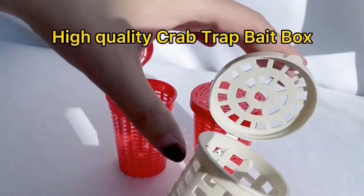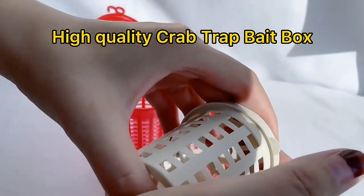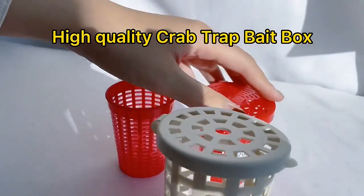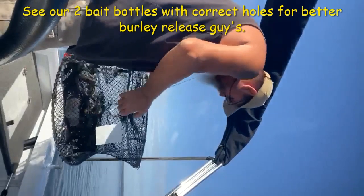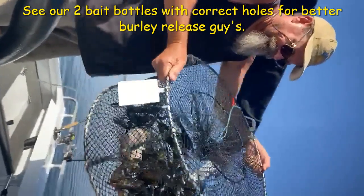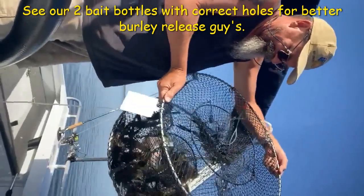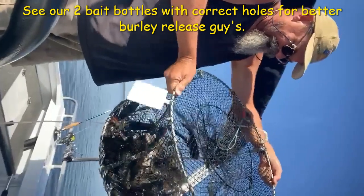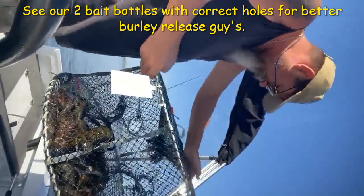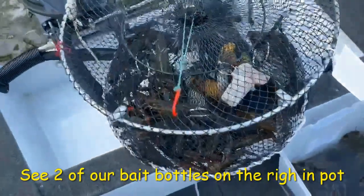Tip four: anglers in the know are using two bait bottles. Mick followed this tip and caught 96 red claw in two of our heavy-duty pots. Red claw move in packs of four to six, so the bait bottles release a lot more burley consistently, which helps you catch significantly more red claw.